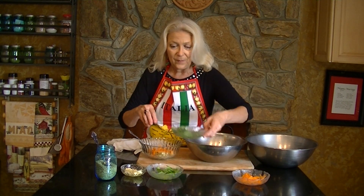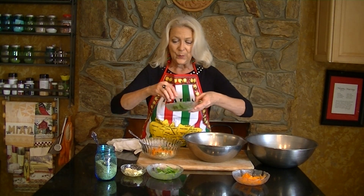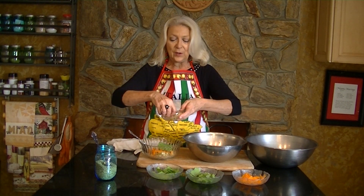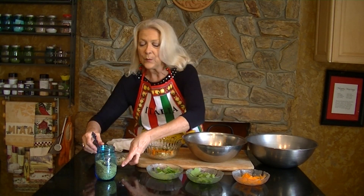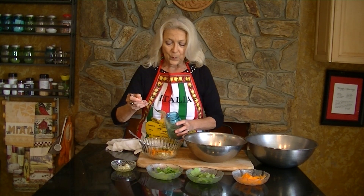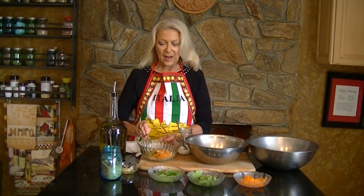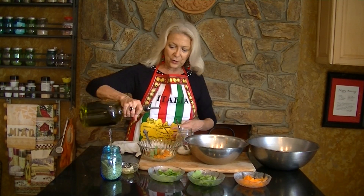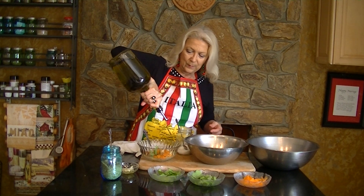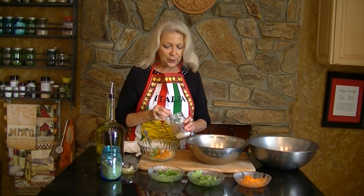Some carrots and always a little bit of mint. Some garlic. Sprinkle a little oregano on top. Then we mix it and add our extra virgin olive oil and salt to taste.